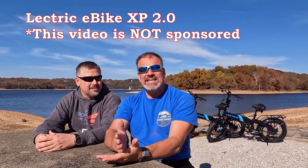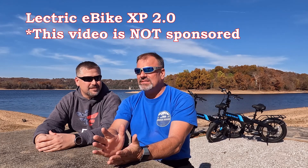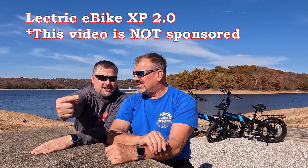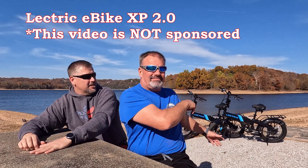Here today to do a review of the new Electric XP e-bikes, the 2.0 version. We both have them over there — we opted to get the same color because neither of us wanted white. We did not get the step-through model because neither of us wanted it. We're spending our own money; this is not sponsored by Electric. This is strictly us, so we want to give an honest review.